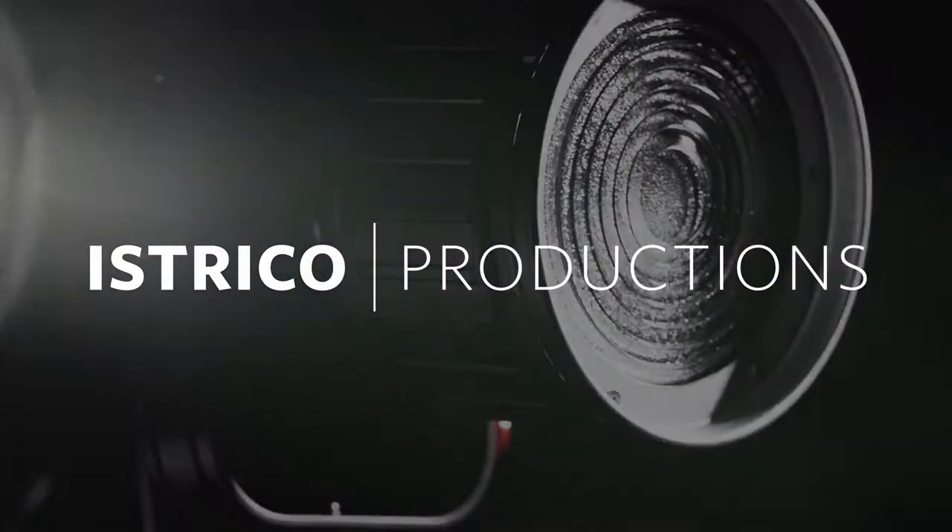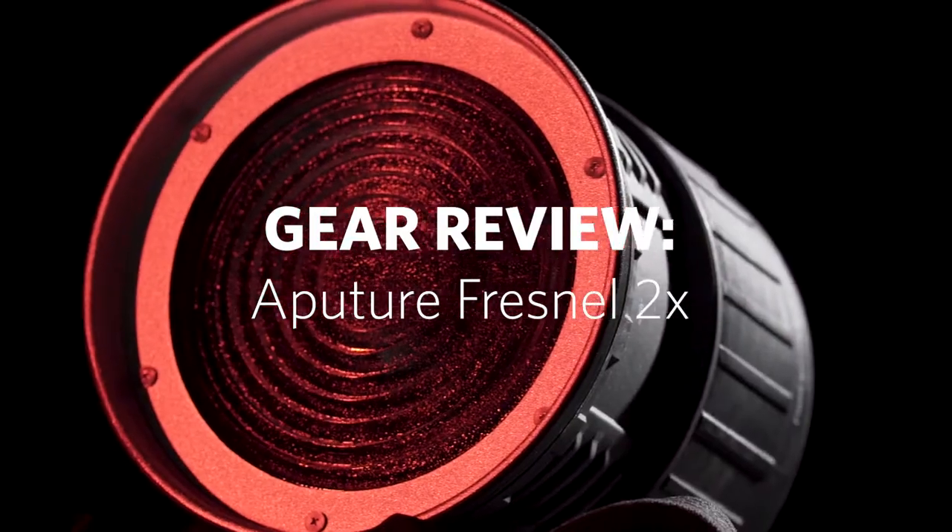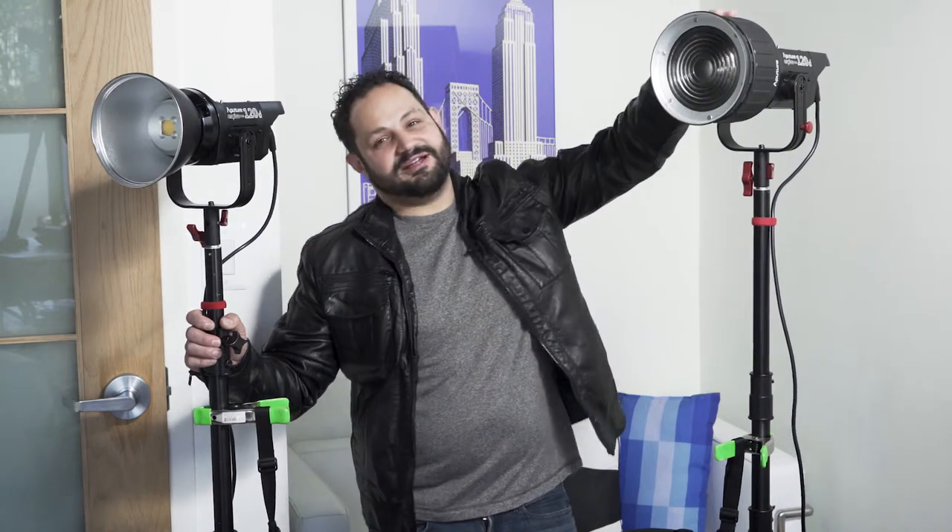Hi, I'm Anthony Ischko here with our Gear Goblin Gavin behind the camera talking about our new Aputure Fresnel 2x.